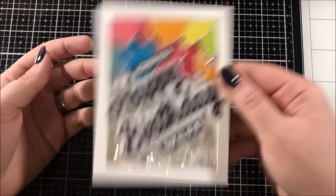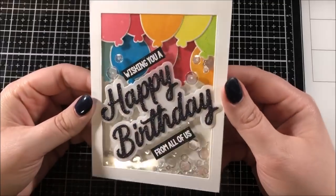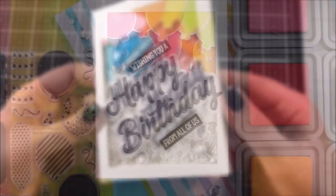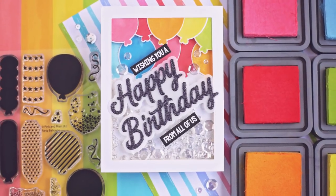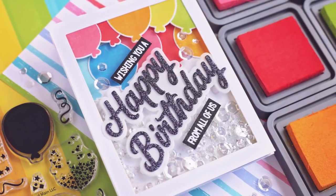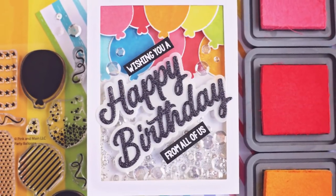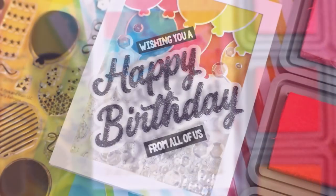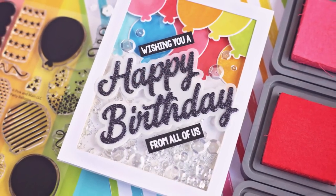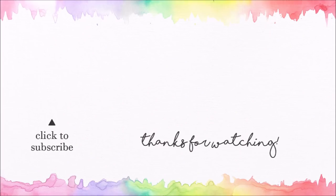I adhered that entire shaker panel onto an A2 size card base and then this card was all done. Here's a closer look and you can really see all of that shimmer and shine. Thank you so much for watching today — I hope you really enjoyed this card design featuring some products from Pink and Main. All of the supplies I used can be found in the description down below. If this is your first time on my channel and you enjoyed today's video, don't forget to hit that subscribe button. I do new card videos every single week and I'll be back with another one really soon. Thank you so much for watching — I appreciate all of you and I hope you have a good day!